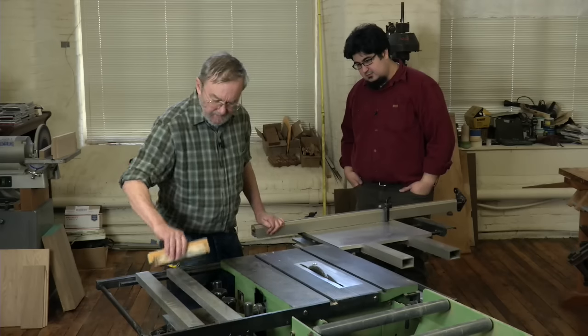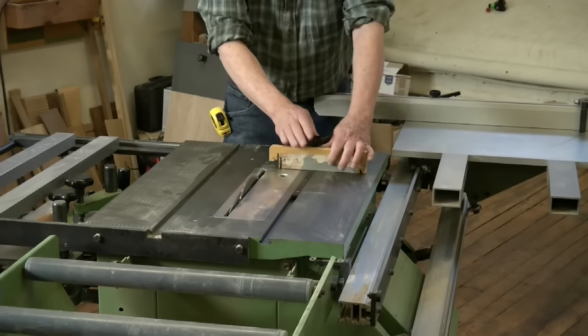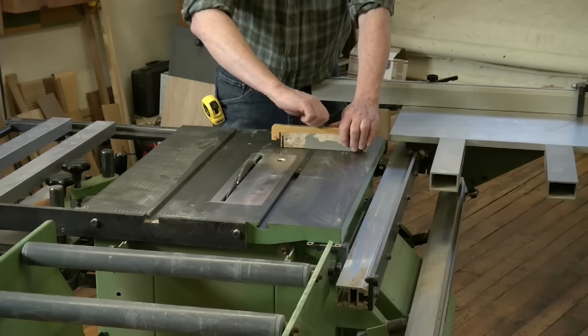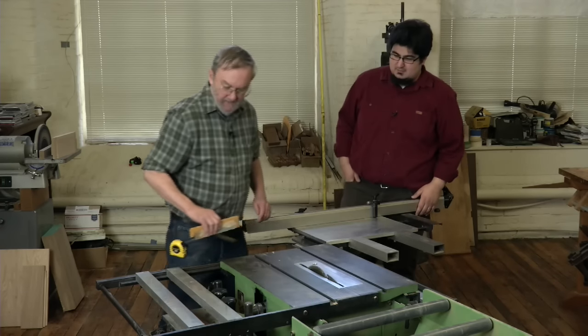It also comes with this small baby miter gauge, which you can use for small things and is also equally capable. That slides and goes on the other side of the blade.